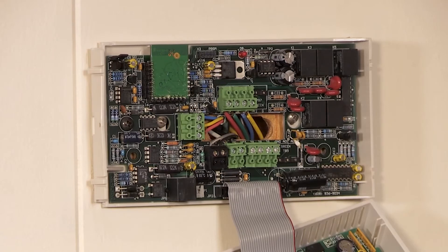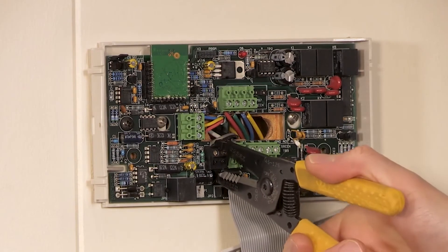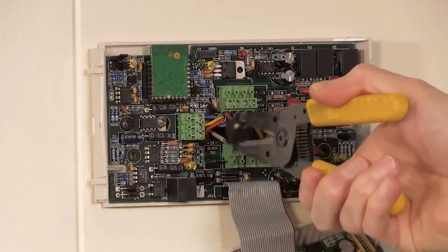However, we do recommend reusing the power terminal block as those will match up, and by leaving it in place, will ensure you maintain power polarity throughout the network.